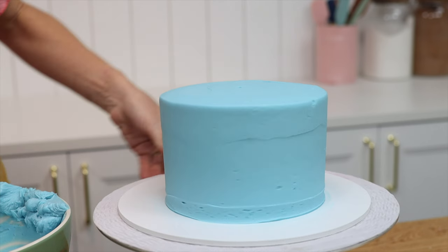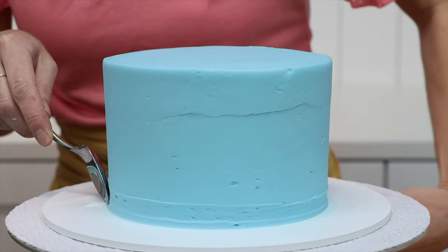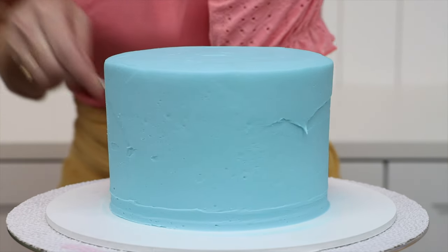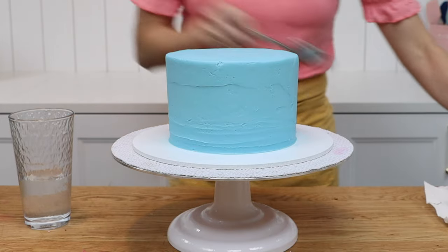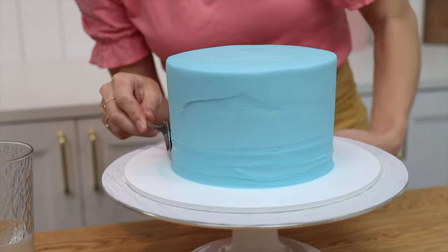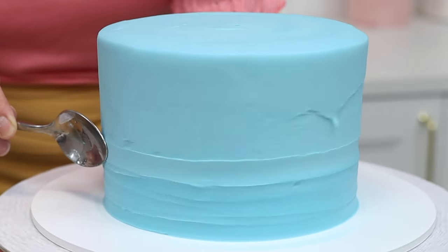Now that you know the hot spoon trick, this won't be a surprise — look at the difference if you don't heat the spoon. For the first grooves you can see that the spoon sticks to the frosting, pulling it and creating little tears or air pockets. After dipping the spoon into hot water, it glides over the frosting instead of sticking and tearing it. The textured frosting is much neater now.